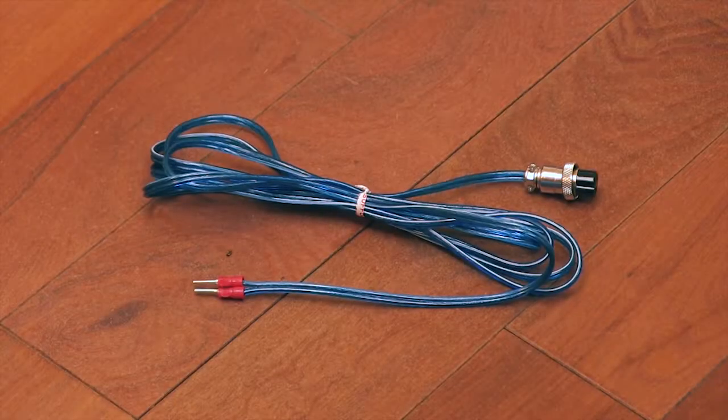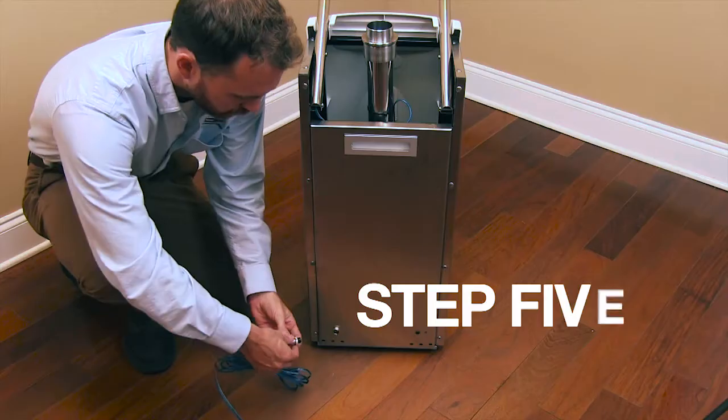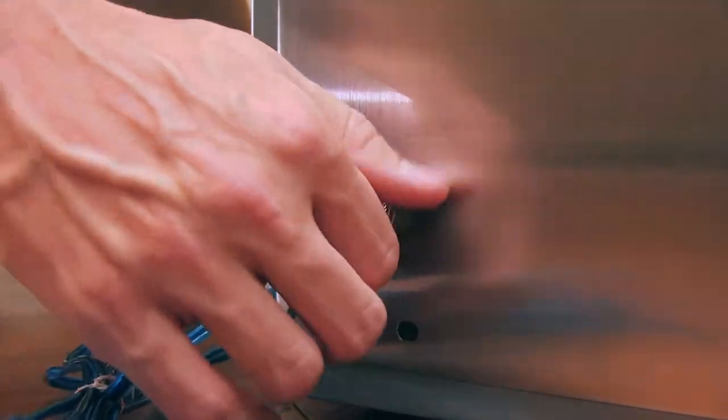For the next step, you will need the external wire connector. Step 5. Connect and then screw the black end of the external wire connector to the back of the footplate unit.